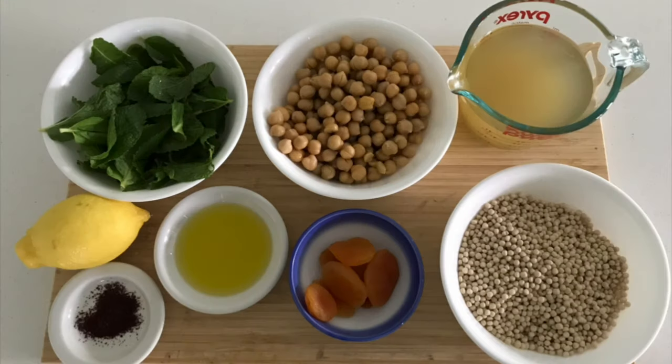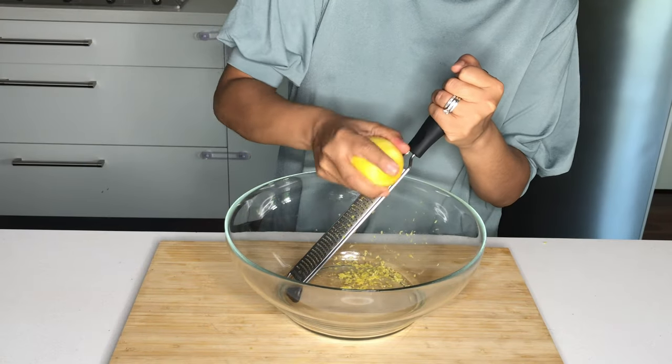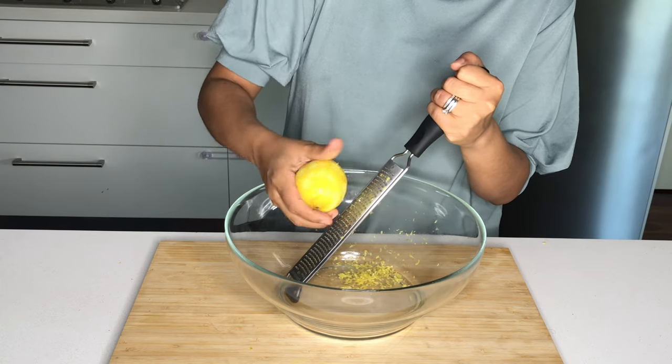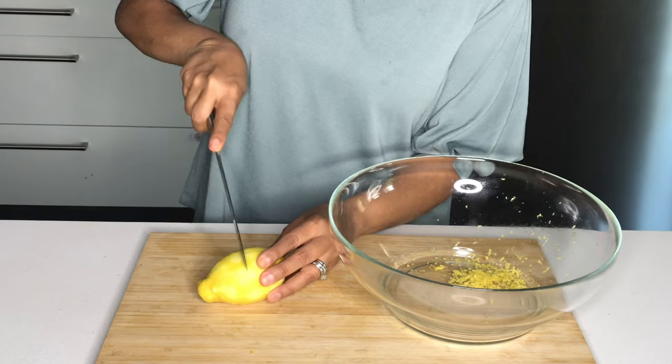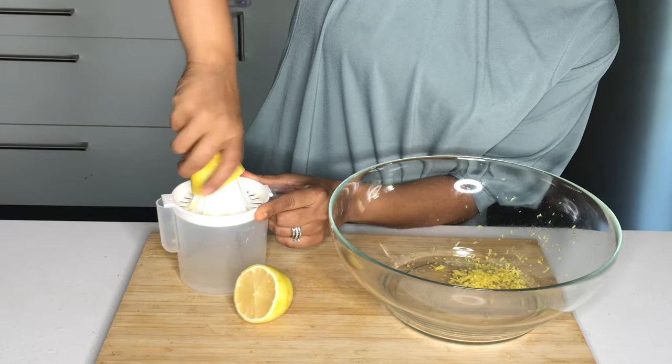These are the ingredients that you'll need and they're always listed in the description box below. To start off with, you'll need to zest a whole lemon. Make sure you're only removing the yellow part of the skin because the white bit is quite bitter. Slice your lemon in half and then juice it — this will provide a lovely flavour to the salad.